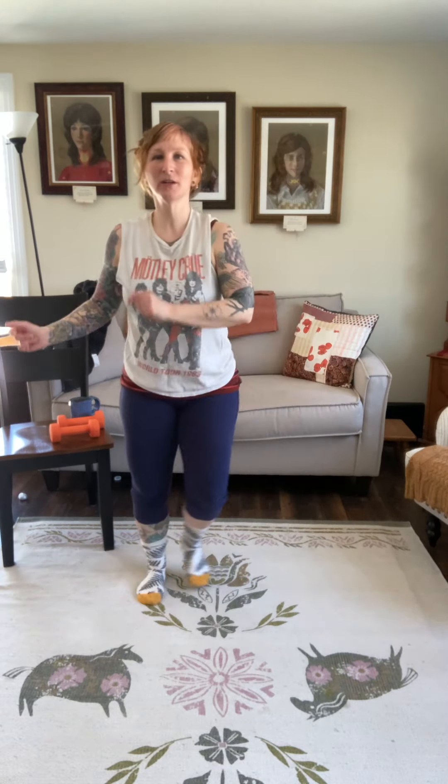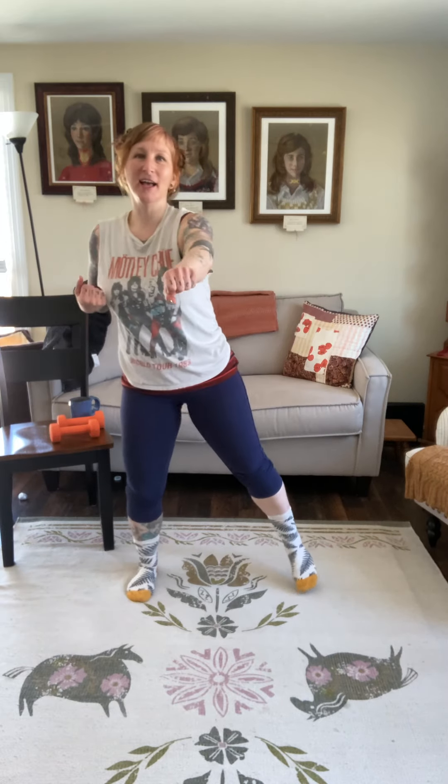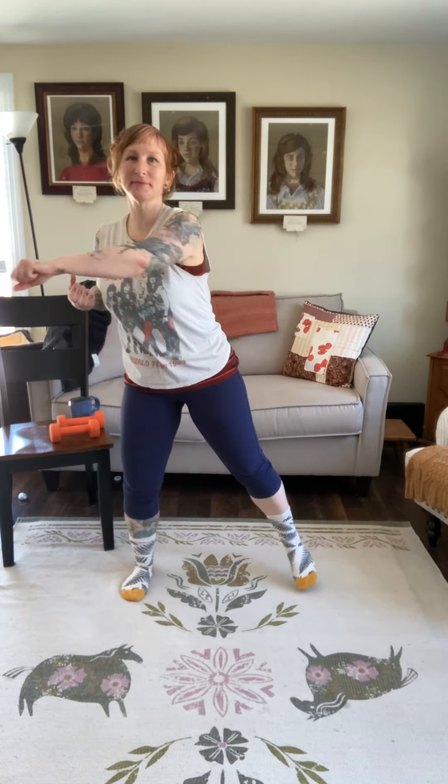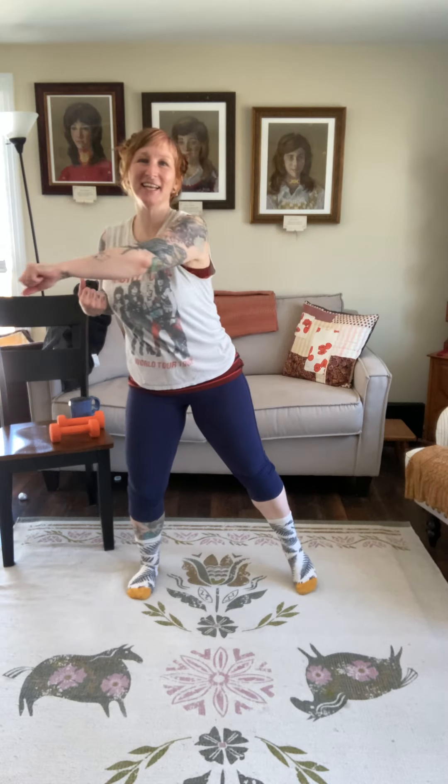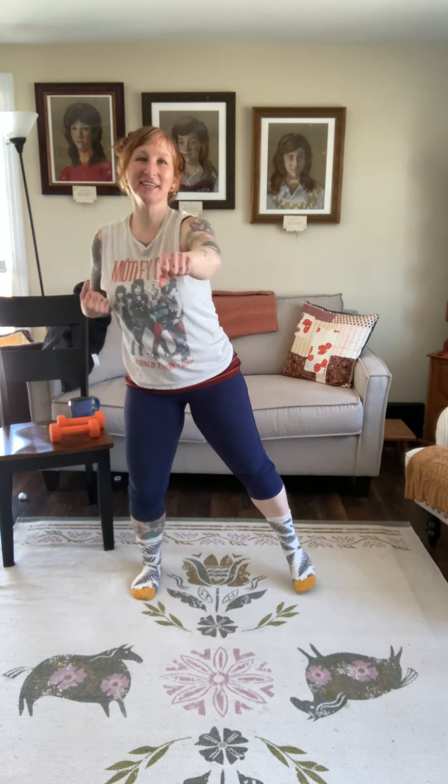And we're going back to that wide toe tap. In four, three, two, one — and drop it wide, tap those toes, shifting that weight. This time we're going to punch forward and across. In three, two, one — punch it forward and across your chest. Forward and across. Two more sets — forward and side, and last one. Drop it wide. Again, right here.